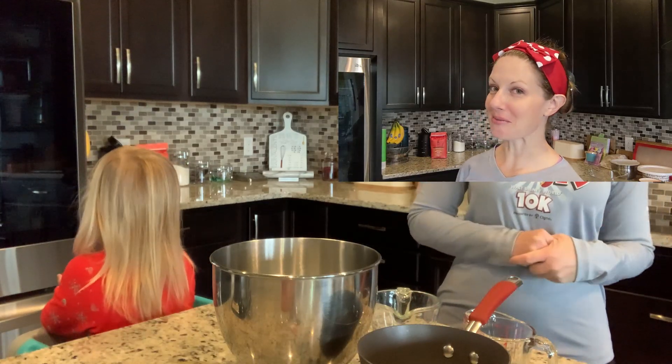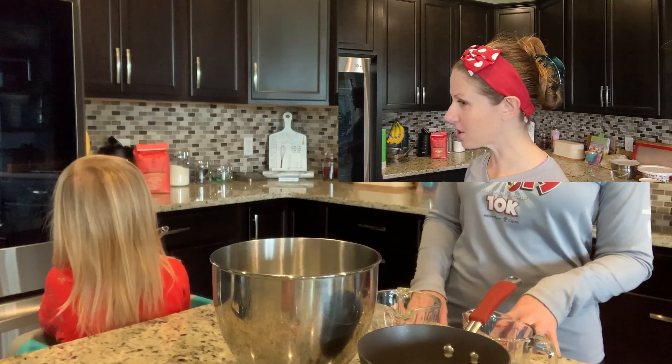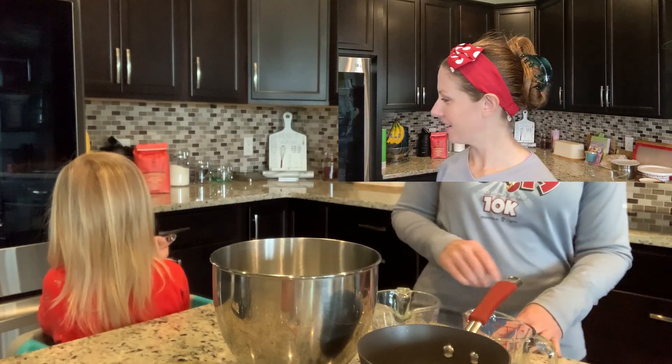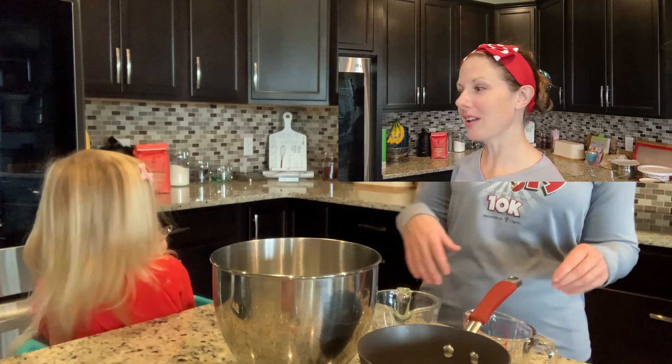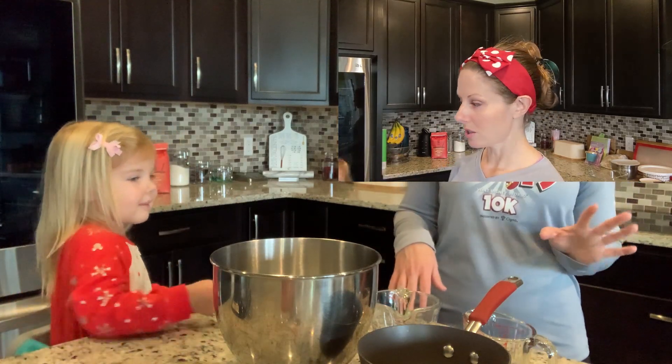All right, welcome back everybody. We're back to our usual baking — we're going to make marshmallows.